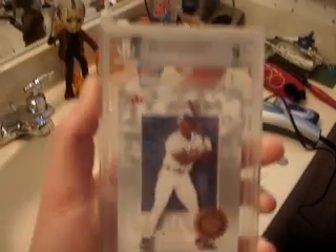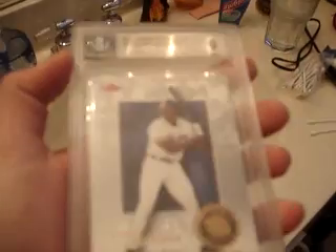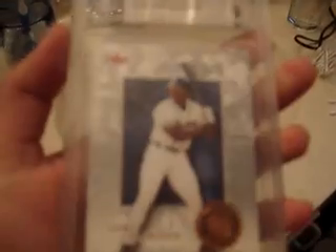We are testing the durability of a BGS case. This is a BGS-9 Corey Altridge — never made it in the MLB — so we're just going to test it. We're going to have a water test, cracking test, throwing it, hitting it with a hammer, stuff like that. Also keep in mind it's one of the older BGS cases, from 2001. The newer ones might be a little more protective and safe for the cards.